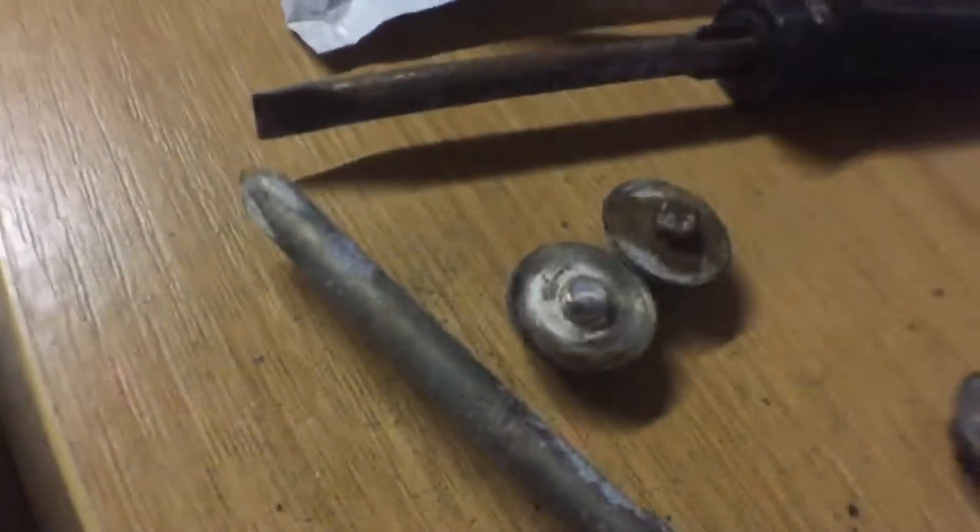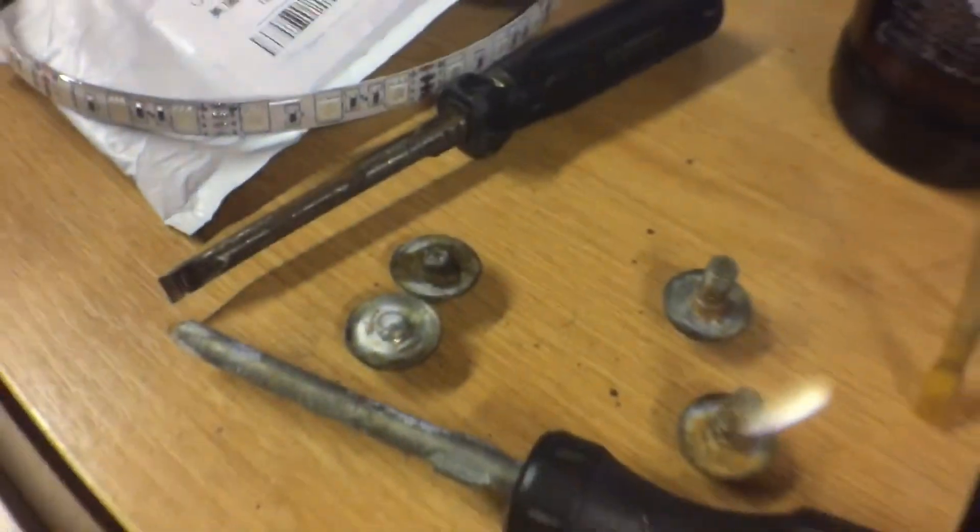Cool intro. Today we're going to put side skirts on the MX-5. Stage one, undo these bolts. There's the other two. So one on each side snaps.